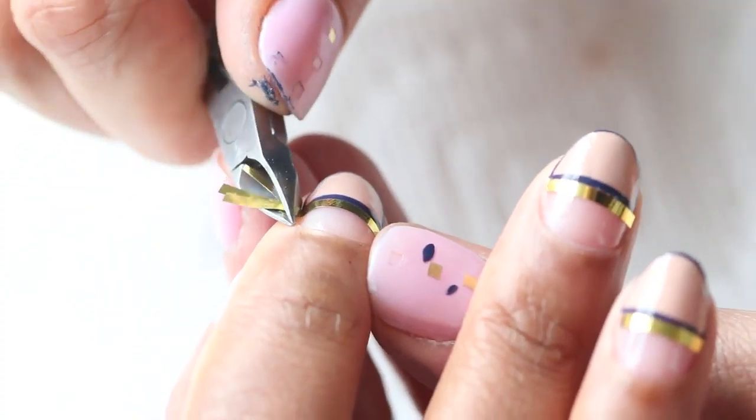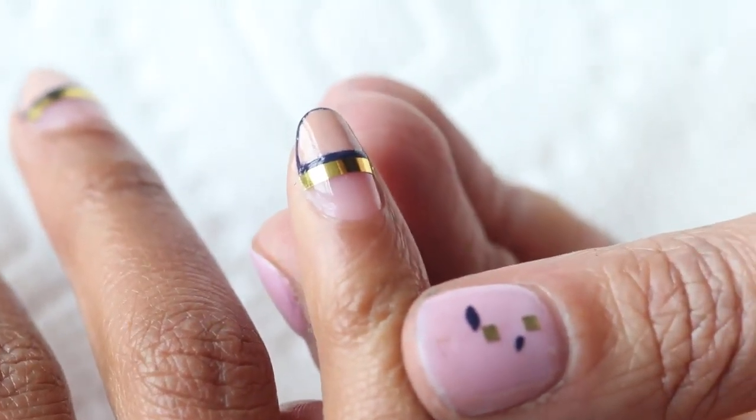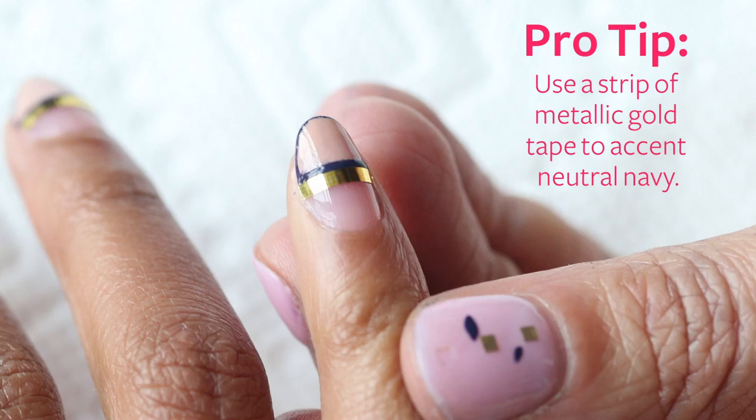Clip the sides of the striping tape. You can use a cuticle tool just to clean up the edge, and then finish with a top coat.